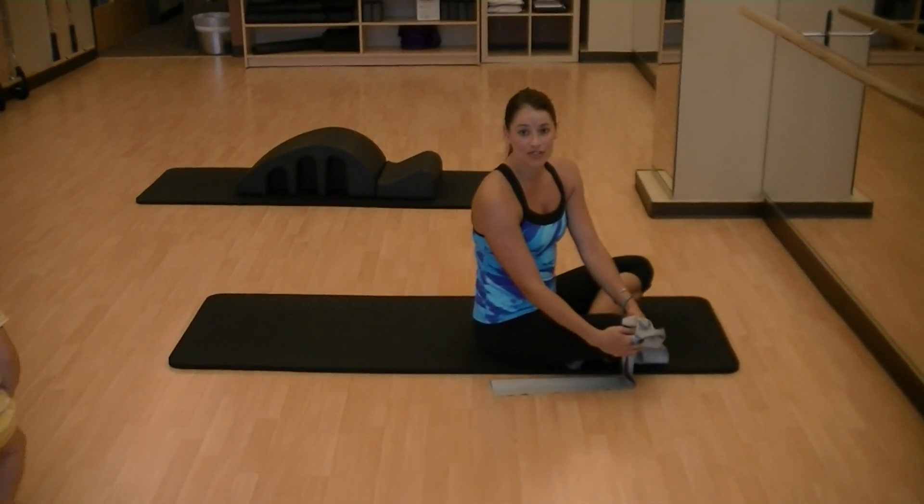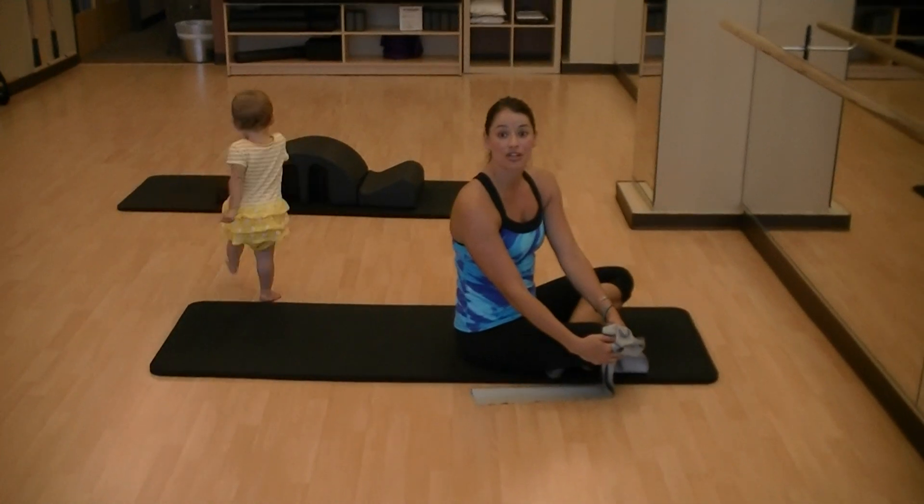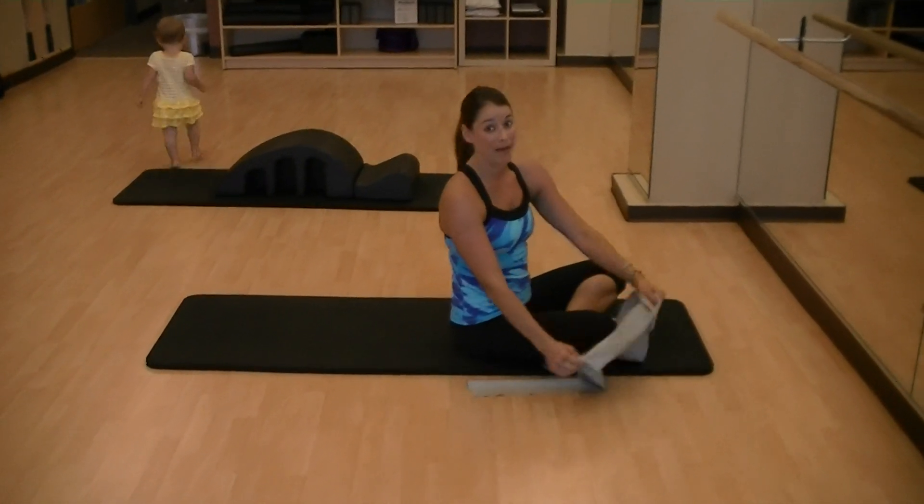This is a stretching segment for Zumba. After you take your class, be sure and do really good stretches, especially if you have lower back issues.